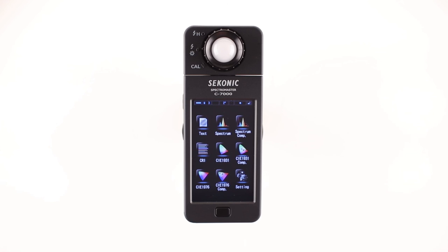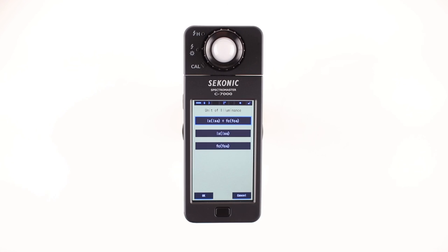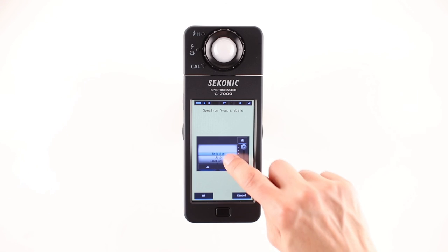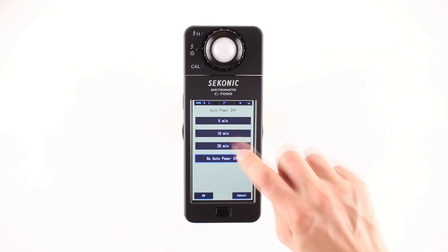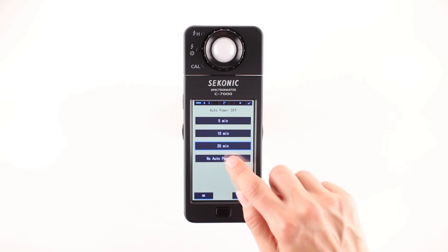The final icon is the setting mode, which provides five custom settings. Units of illuminance, which includes lux, lux seconds, foot candles, and foot candle seconds. It provides spectrum Y-axis scales for relevant, auto, or absolute values. It also provides an auto power off with selections of 5, 10, and 20 minutes, or no power off.